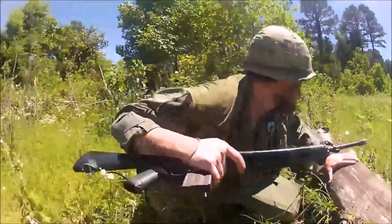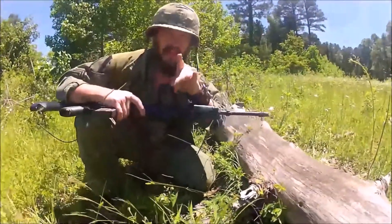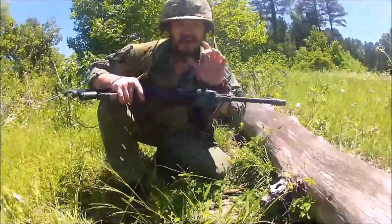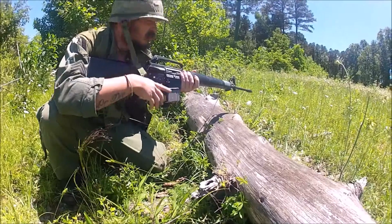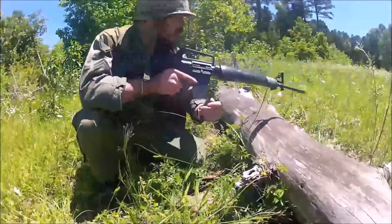Now look, I know you're an active chief, there are a couple things you gotta know. Contact is inevitable. Two: carry plenty of extra water, plenty of extra ammo.